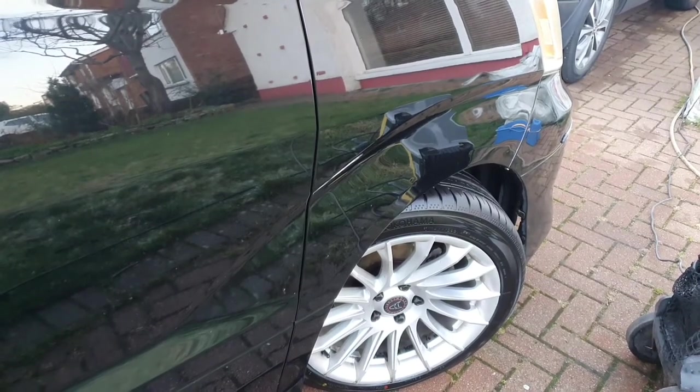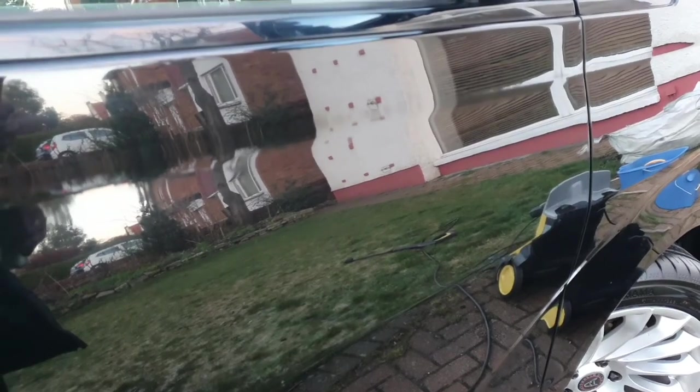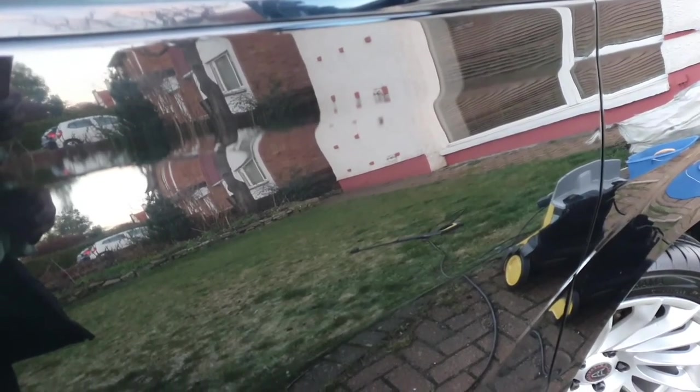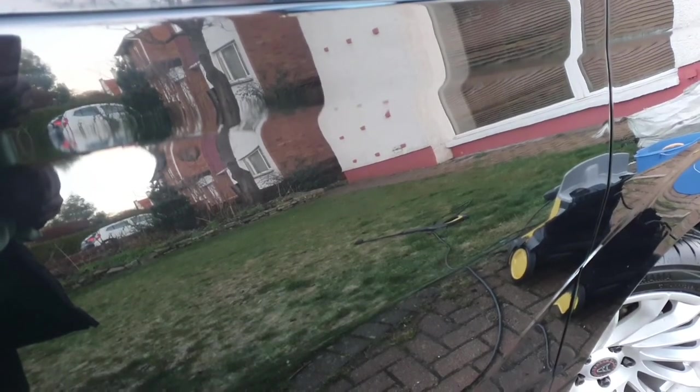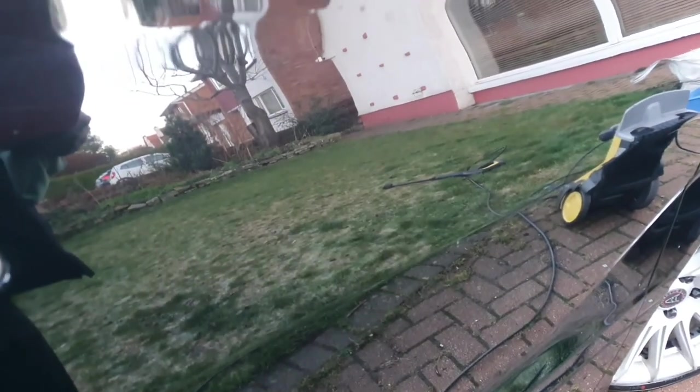PTFE sealant can also be used on the paintwork of cars. You'll get all different types of fancy waxes and sealants, but it comes down to ease of application. Hopefully you've enjoyed this and realised you don't have to do everything in one shot — take your time, break it into small bits. Thank you so much for visiting, and do hit the subscribe button if you're still here. Take care and all the best.